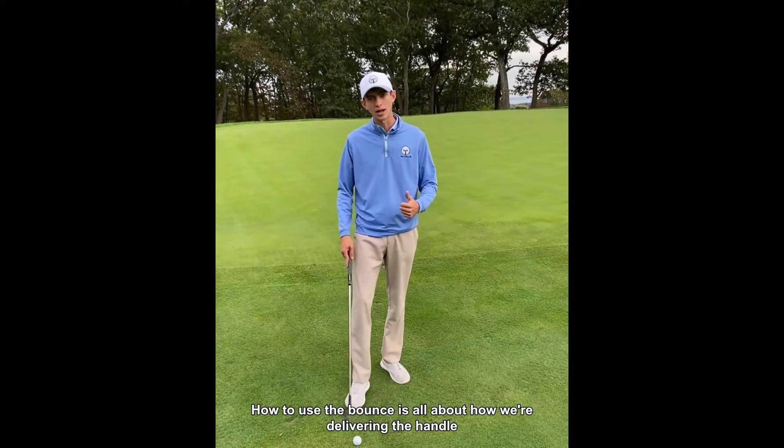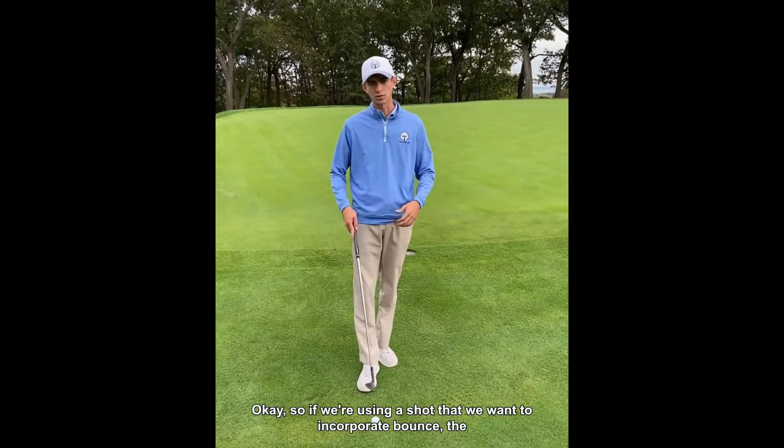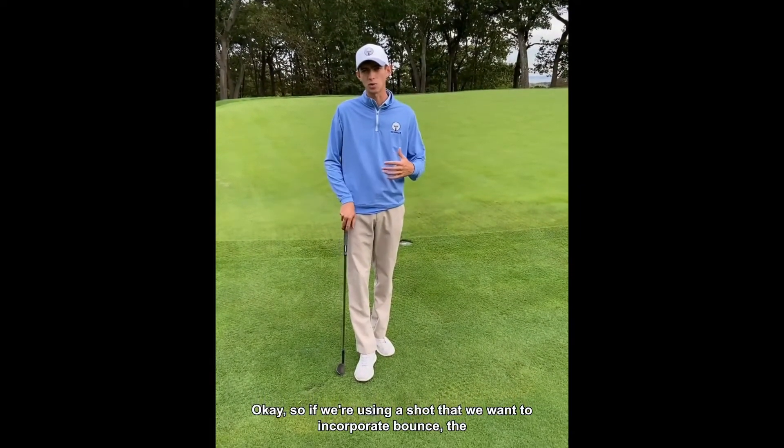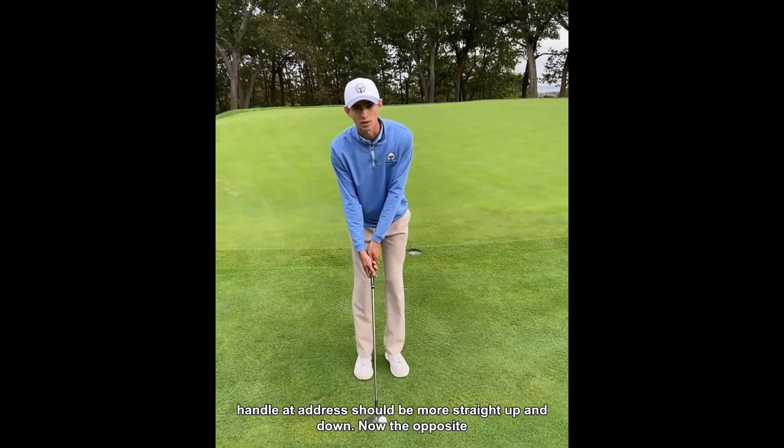How to use the bounce is all about how we're delivering the handle of the club to impact. So if we're using a shot where we want to incorporate bounce, the handle at address should be more straight up and down.